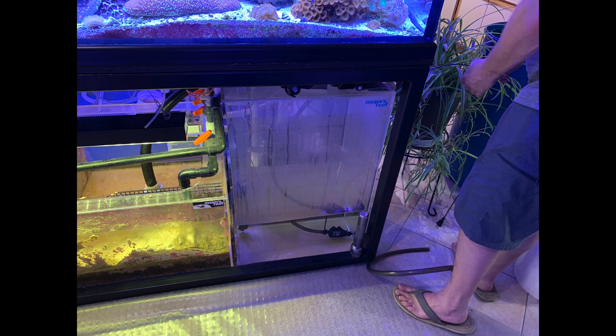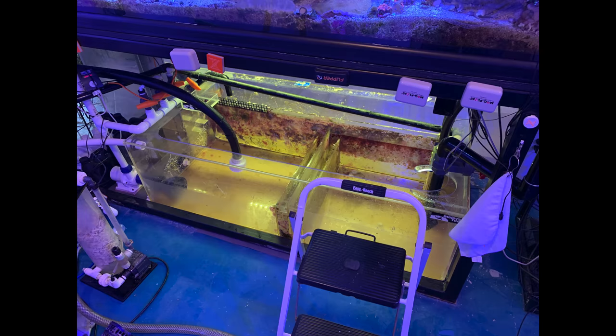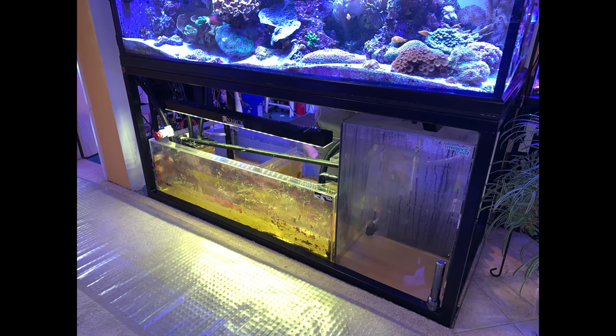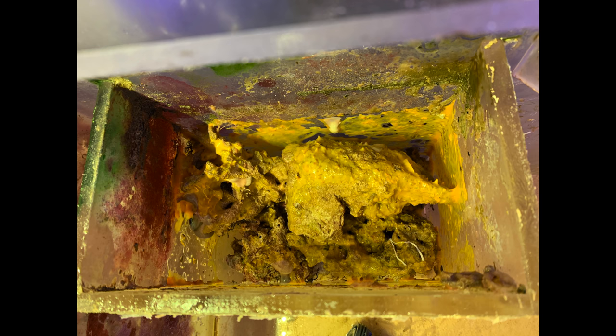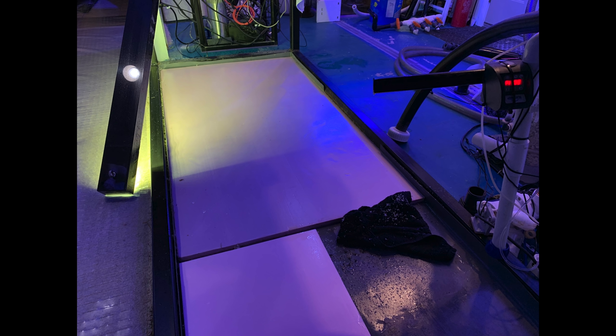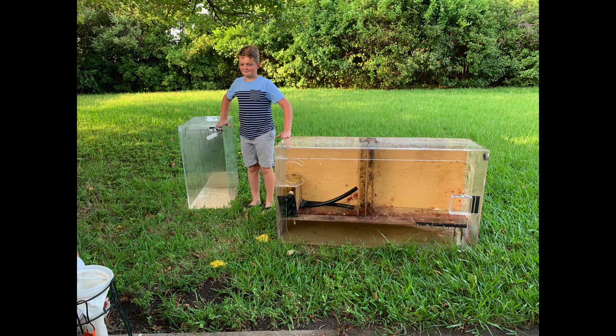Next we had to empty out the top-off container, then cut out some more plumbing. All the probes are up in the display tank to keep track of the tank's needs. Check out the yellow sponge that's been growing inside the bubble tower quietly, completely out of sight for the last few years. With both acrylic vessels out of the way, we can see the pink foam installed nine years ago — it looks like the day I put it in, but I still removed it and cleaned everything out underneath. Both vessels went to new owners.